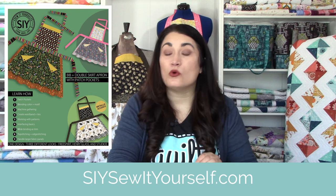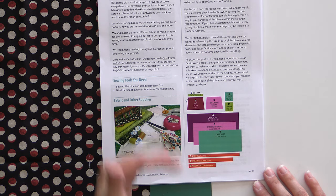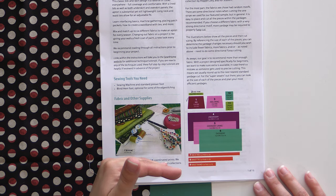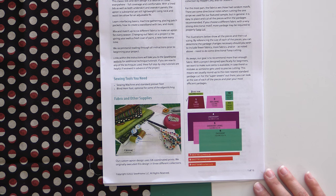This pattern is available for free from an SIY retailer, which you can locate at siysewityourself.com or sewforhome.com. It's really great because they list out exactly what you need for each piece and have a graphic design of all the pieces with their measurements. You can check them off as you go to make sure you get everything right. I'm going to cut my bib, which is 12 by 9.5 inches. Since this is directional, the 12-inch measurement goes this way, with the design going up and down across the 9.5-inch part.